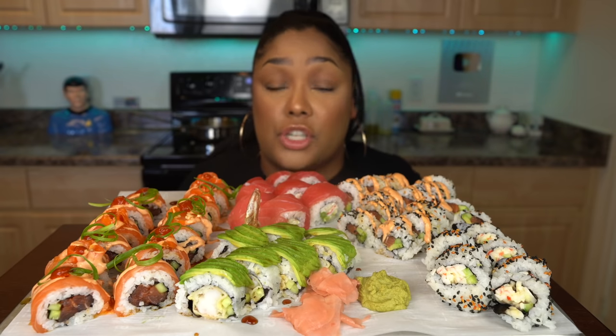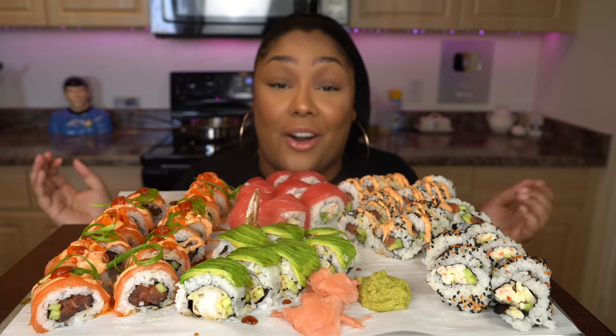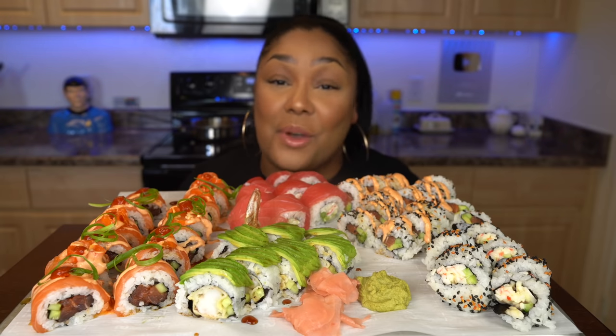I want to give a huge shout out to Opinion Outpost. They are going to be sponsoring this video today at such a perfect time because there is so much going on in the world right now. This is the perfect time to earn some extra cash. It's simple surveys that you can complete while literally doing anything. I always do mine right before bed. I'm going to put it right back into this channel so I can create all of these amazing recipes for you guys. I'll leave the link down in the description. Thank you so much Opinion Outpost for sponsoring this video.